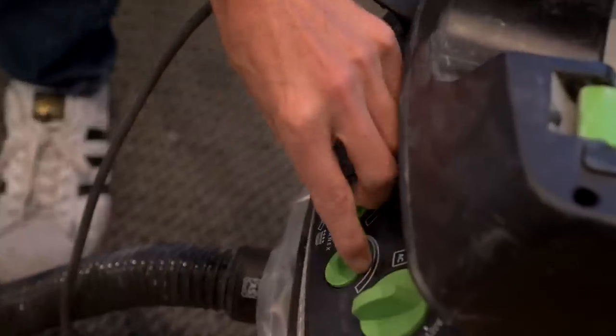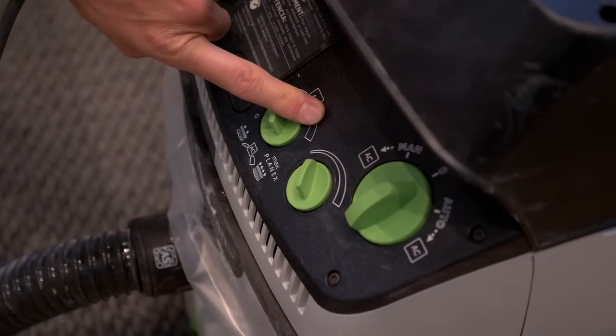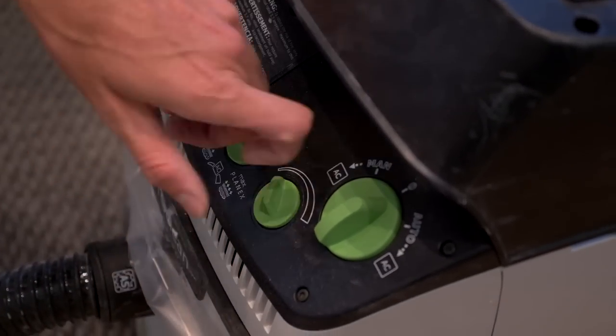Alright, full suction right now. Dust collection — let's do this.